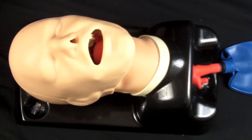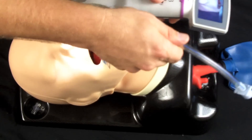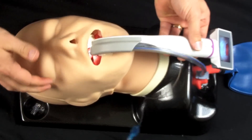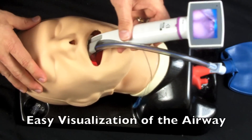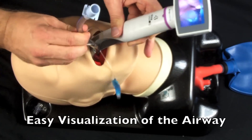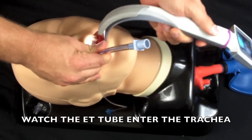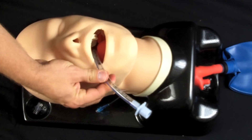Now I'll show you how quickly you can facilitate an intubation using the King Vision Video Laryngoscope system. Load your ET tube, and there you go.